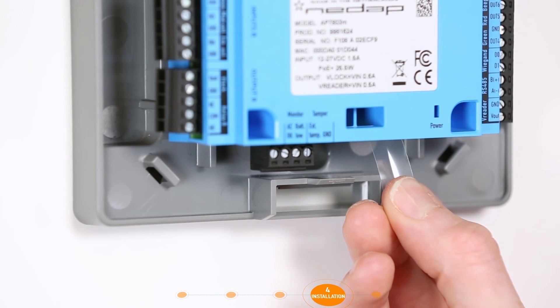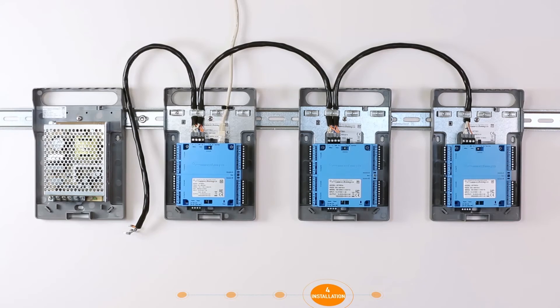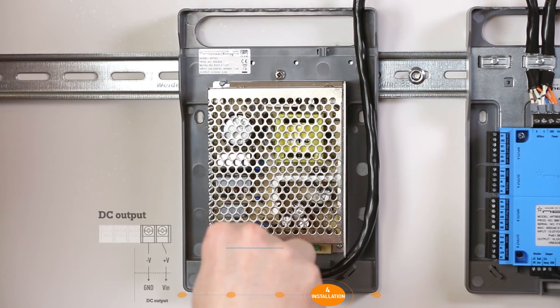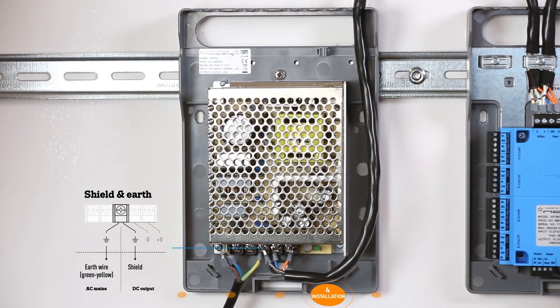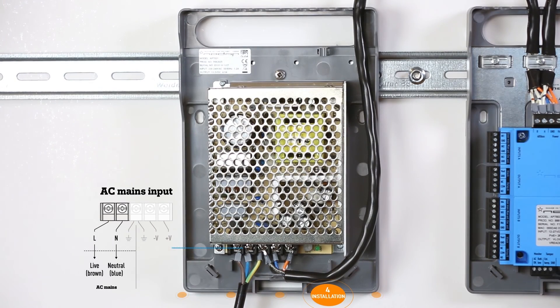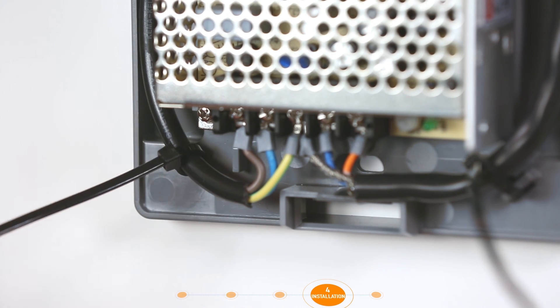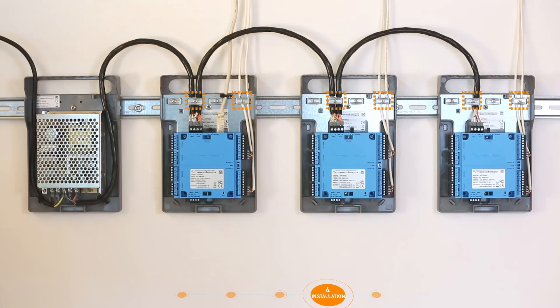The final step is the removal of the battery activation strip on the underside of the door controller. Now the 12-volt EOS Blue power supply can be connected. Remove the protection cover from the connector before wiring. First, connect the prepared DC output wire. The shield of the DC output wire must be placed under the ground connector along with the green-yellow AC mains ground wire. Then connect the other two AC mains wires. Make sure that all cables are properly secured with tie wraps for strain relief, then replace the cover on the connector and check if all cables are placed under the wire clamps.